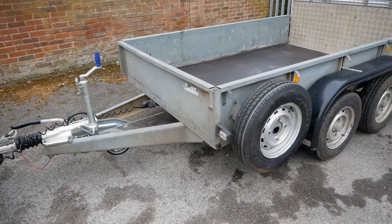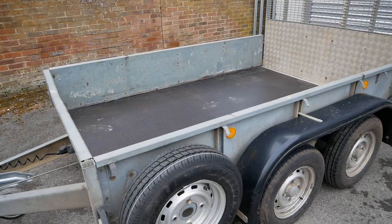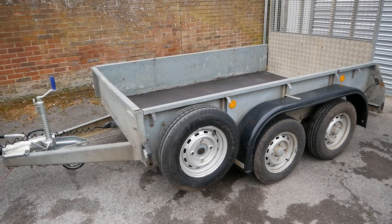The trailer is a twin axle IFA Williams GD85 — that's an eight by five foot trailer and the unladen weight on this is 525 kilograms.